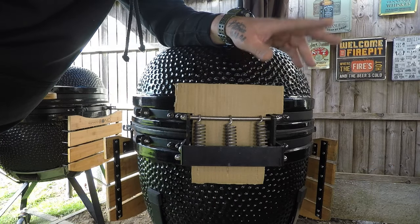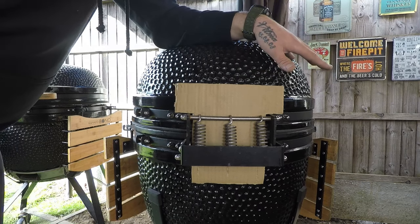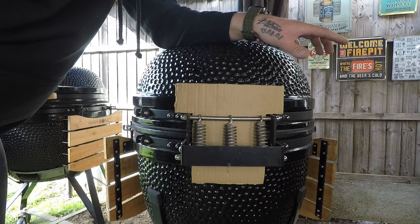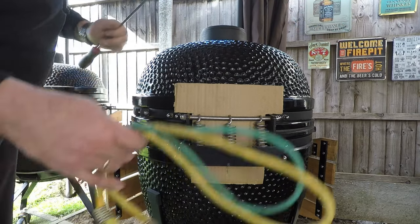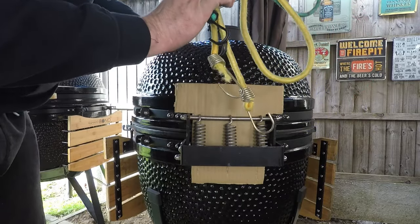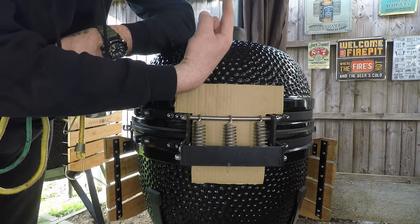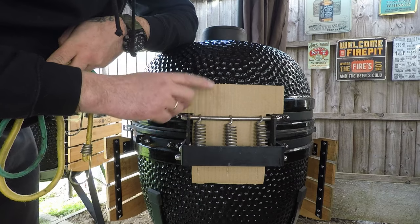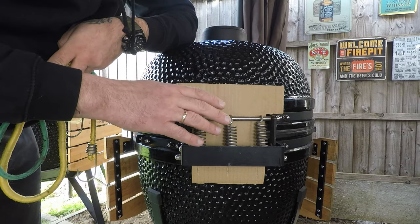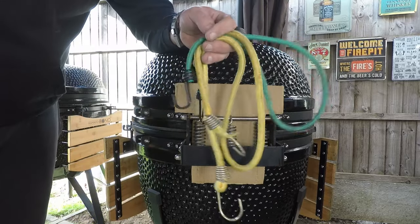Step number two is a very important one and you want to make sure you do it correctly. You either need a second person to help you hold the lid up, or you need something to fix it up above. Otherwise, as soon as you take the springs off, the lid will drop. As I've got no one to help me, I'm going to use bungee straps today.